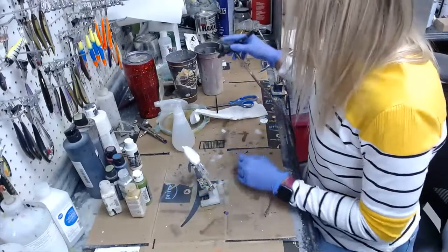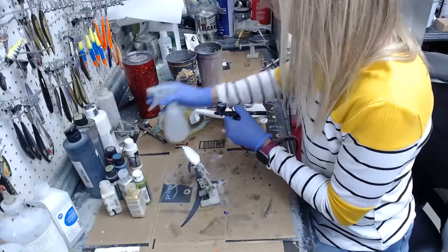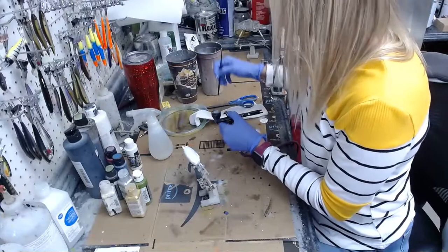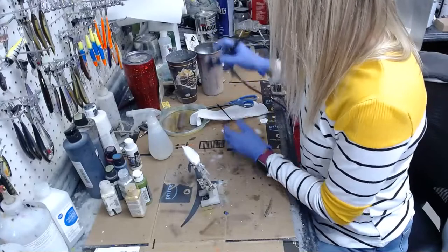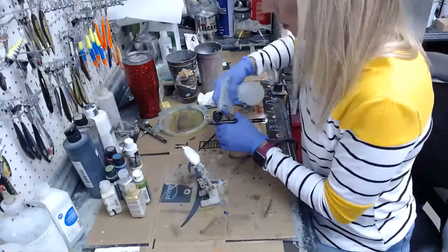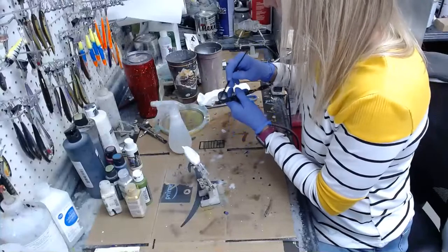They have somebody putting fiber optic cables in out here — we kind of live out in the country, not super far but a little bit. I don't think they're going to get to us for a while. We have satellite internet and it's not Starlink, so sometimes it's really okay and sometimes it's not that great — it probably depends somewhat on how many people are on the internet at one time.